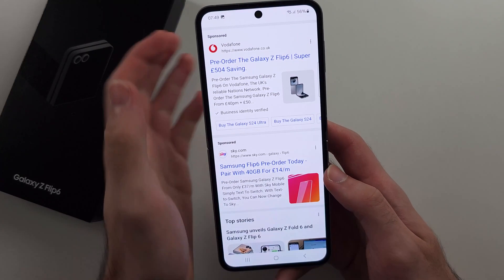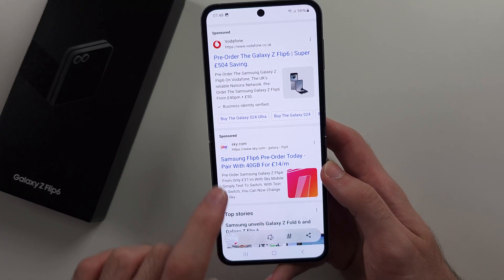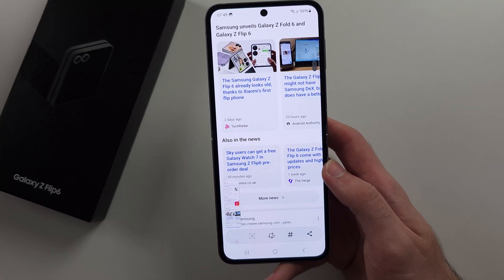One more thing — if you're on a website and you take a screenshot, there is an option to tap the arrow and it will extend the length of the screenshot for a scroll capture.